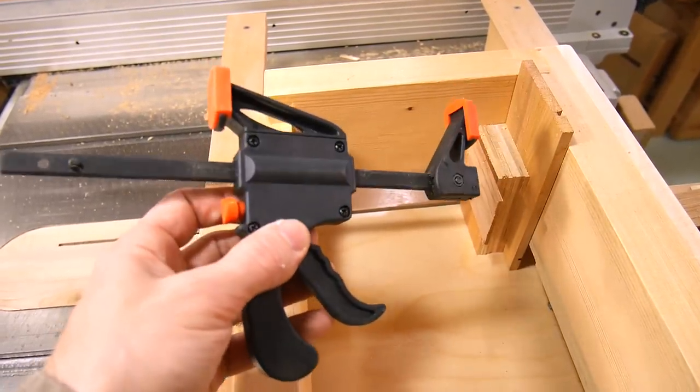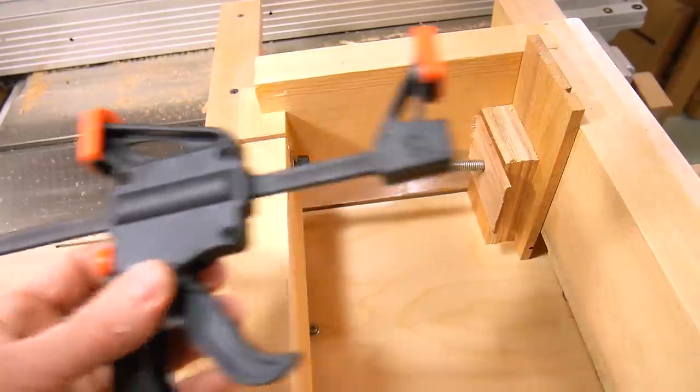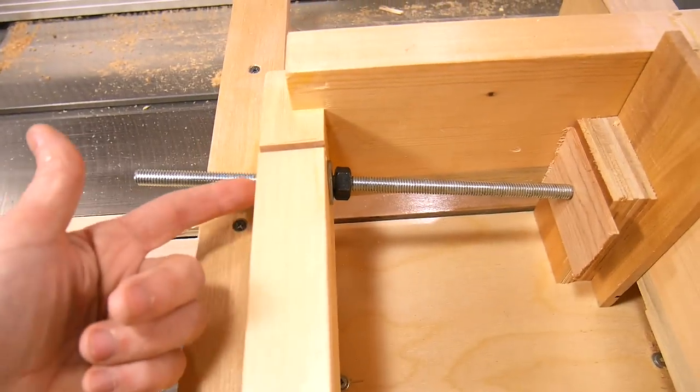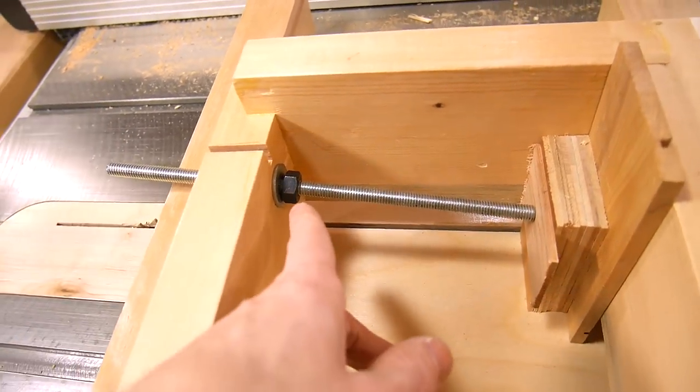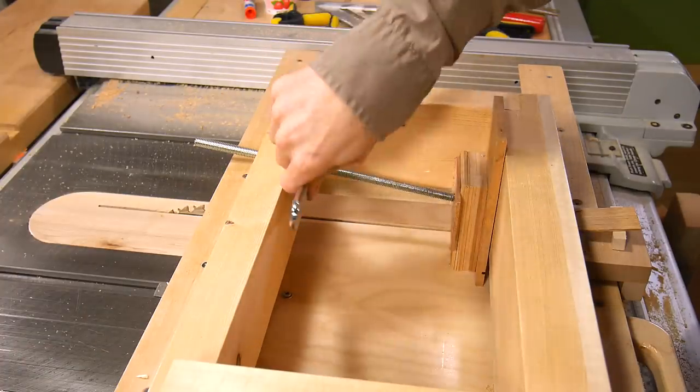I have to admit this clamp worked so much better in theory than it did in practice. I just didn't have enough holding power, and my pieces of wood kept slipping from the force of the blade. So I drilled a hole through here, put a threaded rod in with a nut that I can tighten against here, and that should give me plenty of holding power.